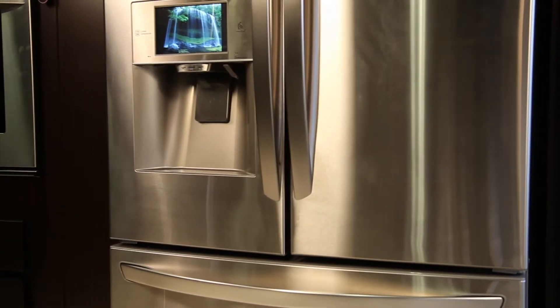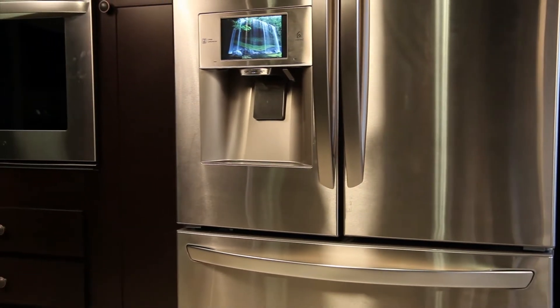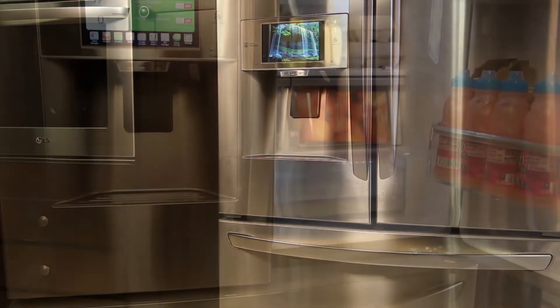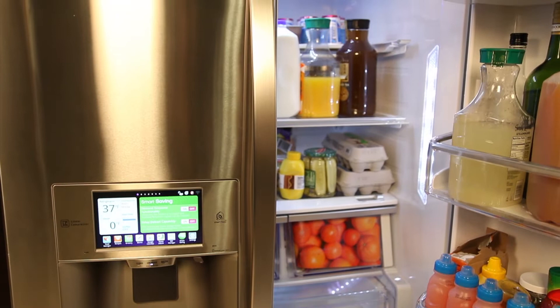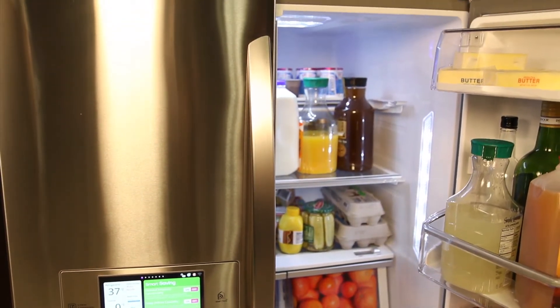Welcome to the LG Customer Support Channel. This brief video will provide you with information on how to troubleshoot the Wi-Fi connection and how to improve a weak Wi-Fi connection for your LG Smart Refrigerator.